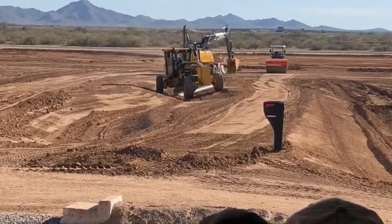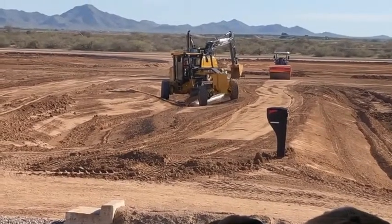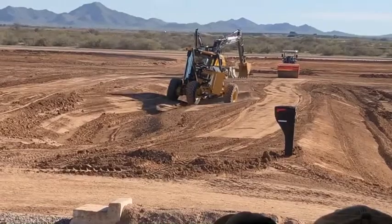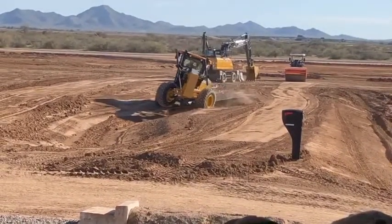Now as he comes forward, you see those rear tandems up on the other side of the slope. As he's coming towards us, what you're going to see is that front tire come off the ground. Now he's in tandem drive, maintaining that 25% slope.